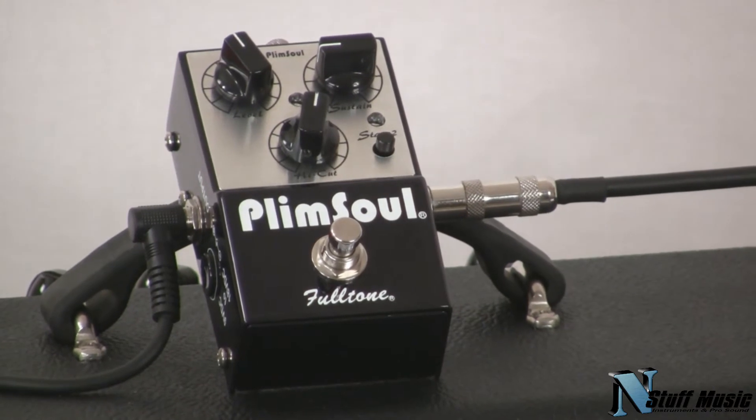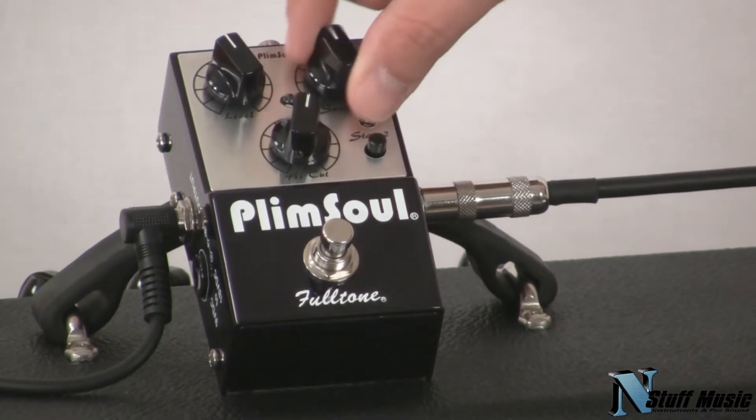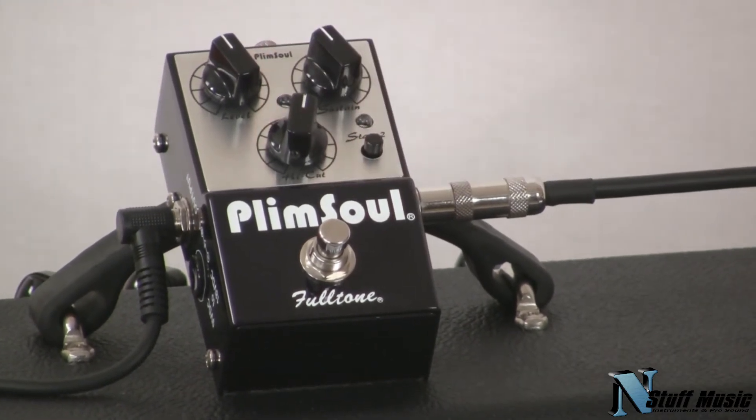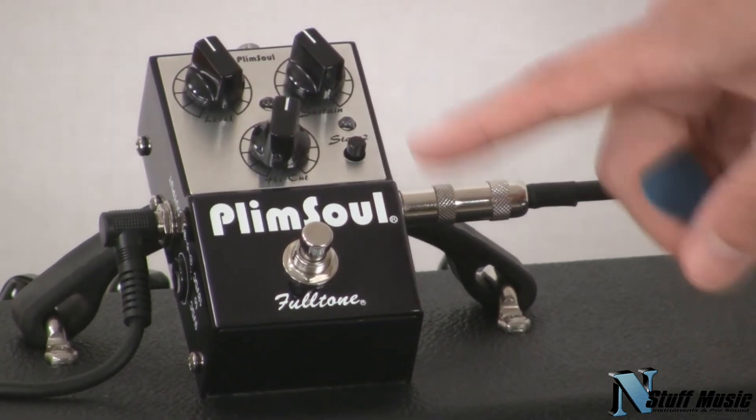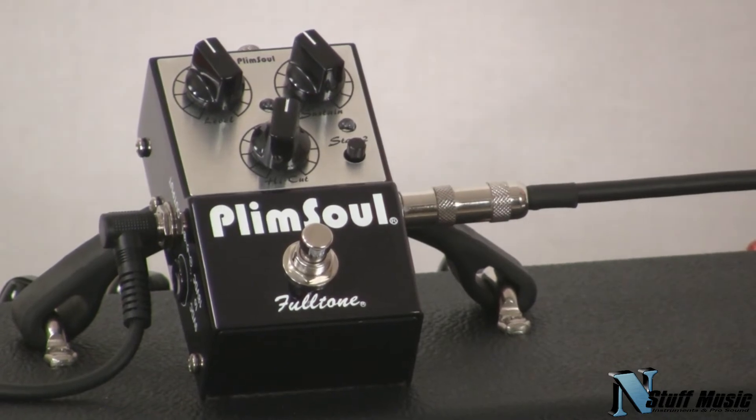You have level control here, which is the output level of the pedal. The sustain, which controls the first gain stage of the pedal. The high cut, which is a high frequency range cutoff. And the second gain stage here.